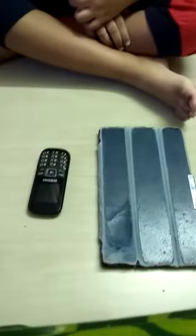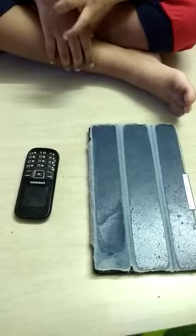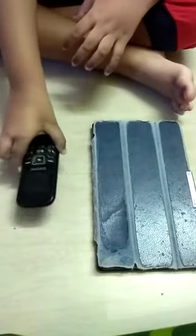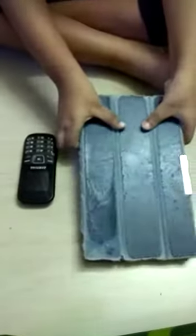Here you have a tab and a mobile phone. Now tell me which is heavy and which is light. This is light, and this is heavy.